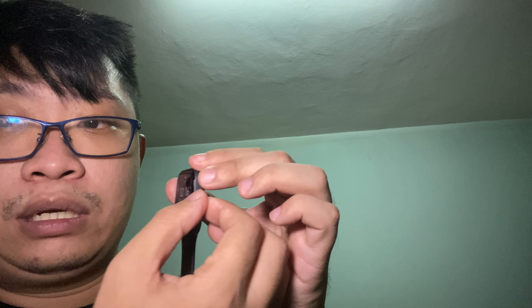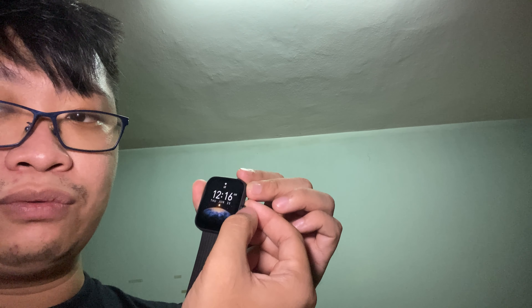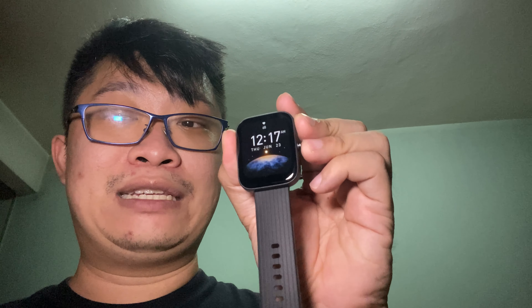The knob here doesn't actually work for scrolling, which is a little bit disappointing. I wonder if they considered making it functional for scrolling through menus — I think a lot of people would use that. Too bad it doesn't function that way; it mainly just goes to the menu or goes back.